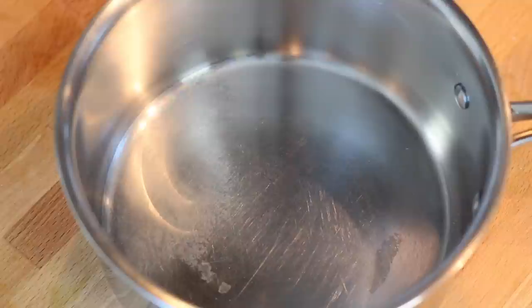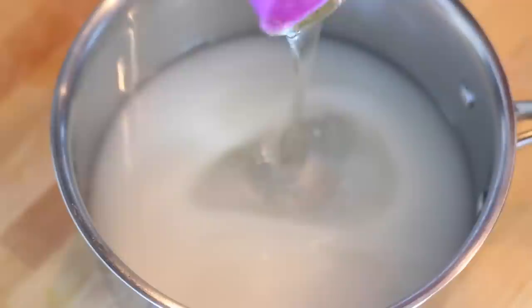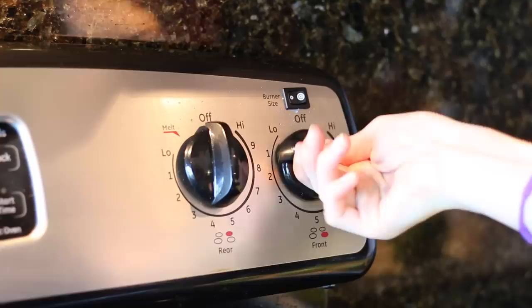In a medium-sized pot, add in your two cups of granulated sugar, three-fourths cup of water, half cup of light corn syrup, and then add in five huge drops of your black food coloring.